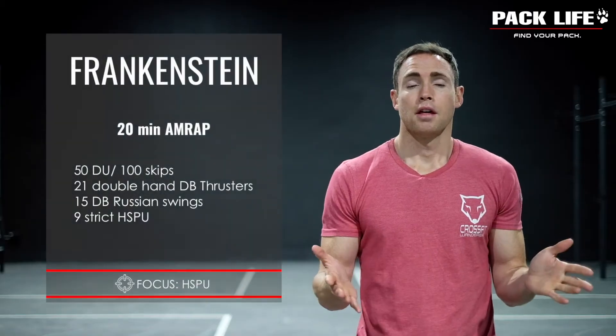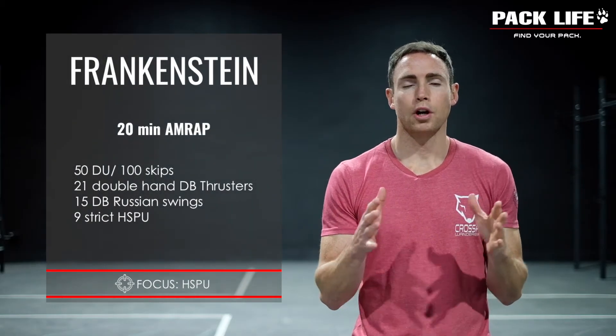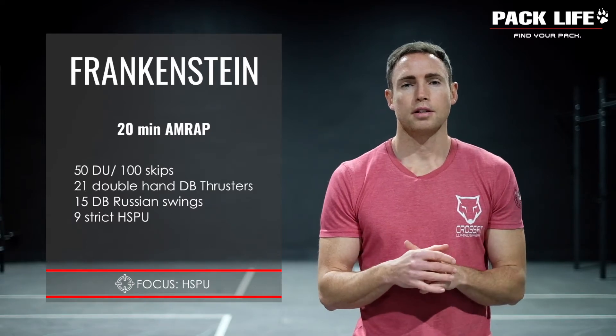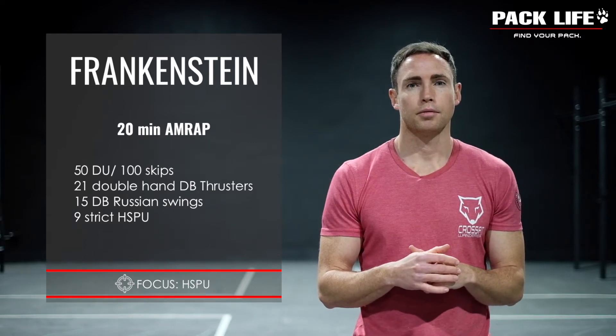Those are the simpler versions of today's workout. If you want to check out the harder version — the strict handstand push-up — stick around to the end of the video and we will show you what that looks like.